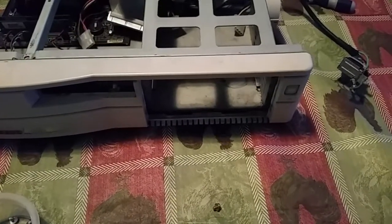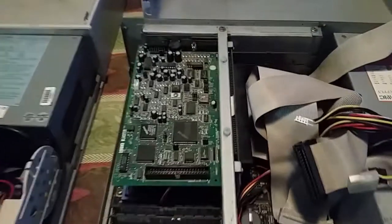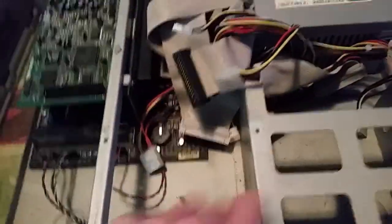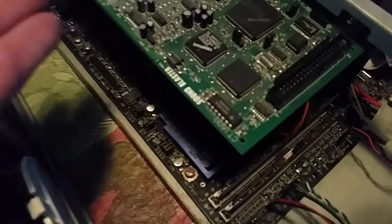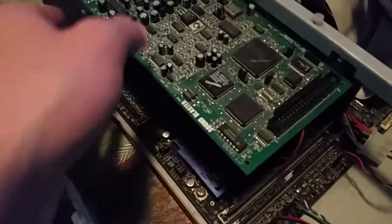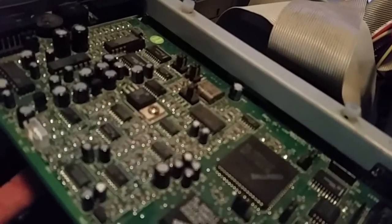With all of our drives removed, we can now proceed to remove the sound card, which we'll transfer. When removing the sound card, you just need to go and remove one itty bitty tiny screw — which I've already done — from here, and carefully, making sure not to touch too many of the electrical connections, and make sure you are grounded, either by touching the case beforehand or using an anti-static strap. Take the card and carefully wiggle it free from its ISA port.